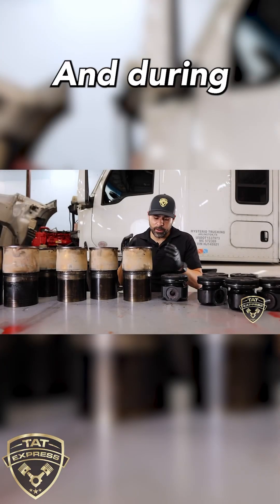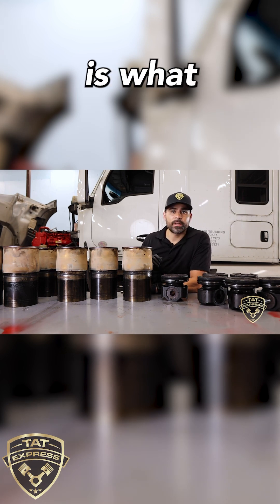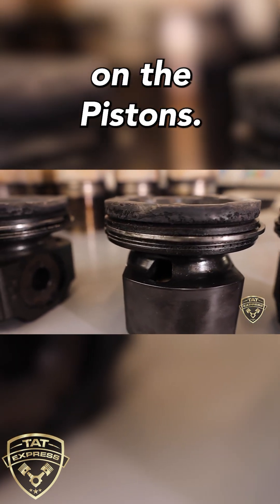We have the old components here and during our inspection, as I mentioned, a failed liner O-ring is what happened on this particular engine. We see this often, and we also see carbon build up on the pistons.